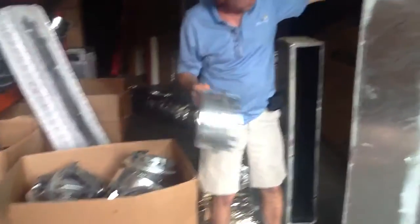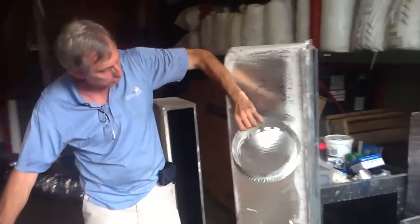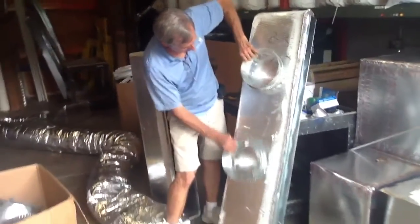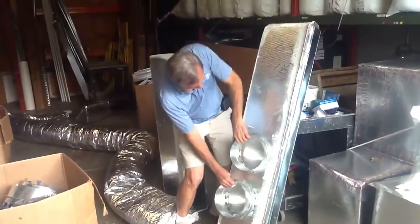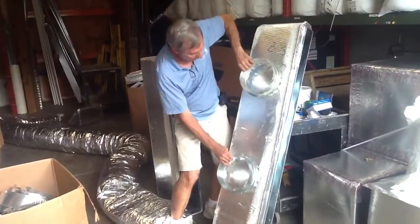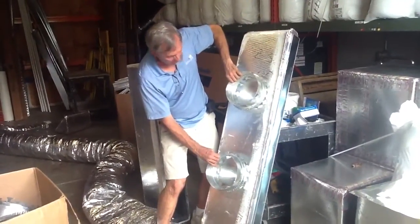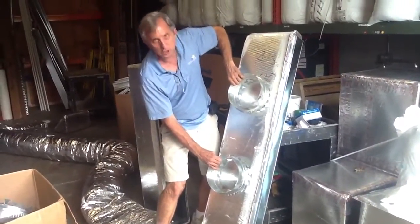When you put your collars in, you want to kind of divide them out — third it up. You don't want to just throw them all together in one spot. To have a nice even flow of air, you want to spread it out a little bit and symmetrically put your collars in.